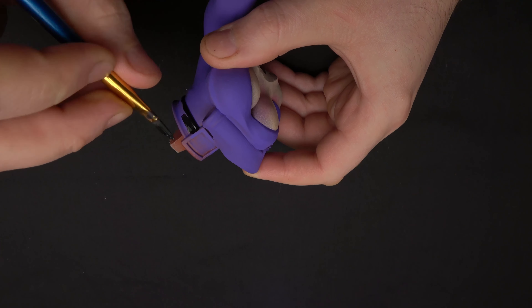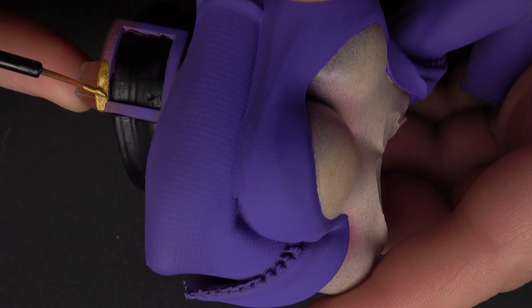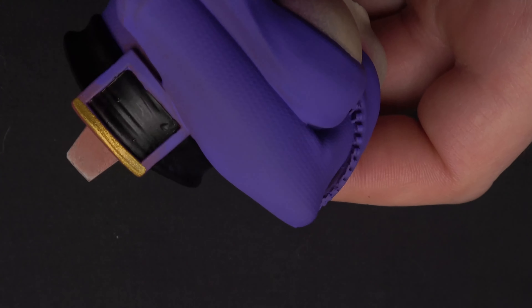I'm painting some details here — the belt, just using black. This gold color is one of the only colors that did not come from the Apple Barrel set. This is a Vallejo Bright Gold.